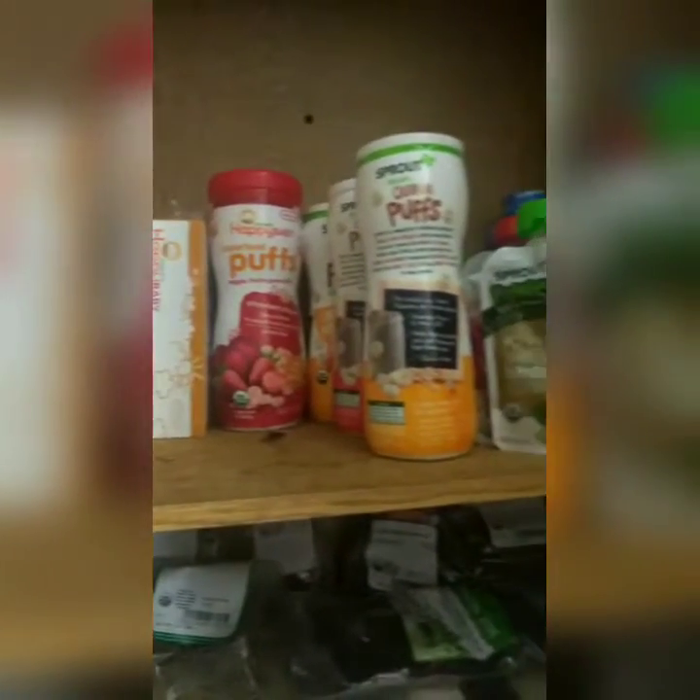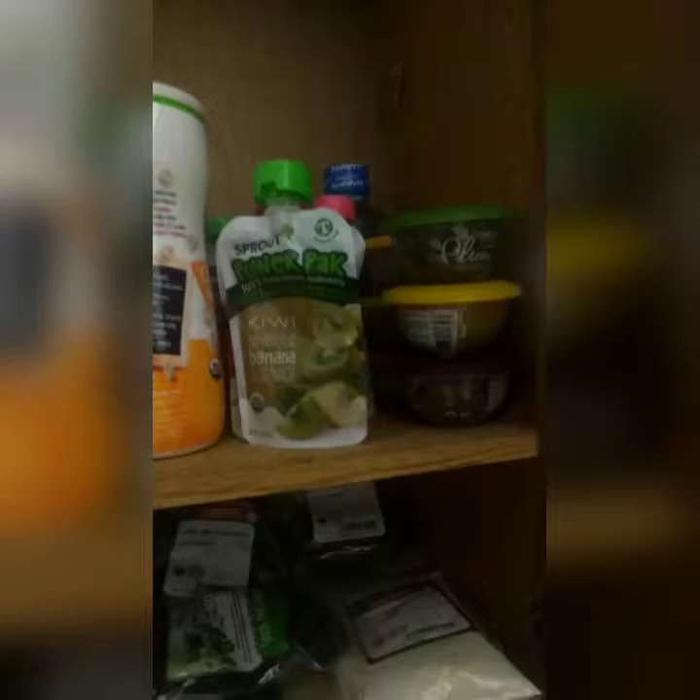This is a little cereal and breakfast area; we need to get some more items in here like flour so we can make our pancakes. You can see some baby food items - the baby pouches. We also have some herbs down here: lemongrass, chamomile, bay leaves, all types of stuff.